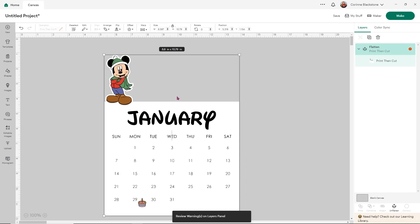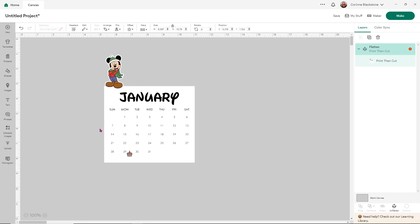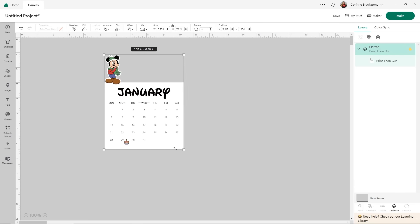Now that I've got him kind of where I'm happy, I think that's a decent size. What I'm going to do is select him and my calendar and flatten again. Flatten is going to tell Design Space that we don't want to cut around the bottom of our Mickey — we want it to cut all as one single shape. Obviously this is pretty big for those mini desk calendars, so I will size it down. I'm looking at the width more than the height — I don't want to go any bigger than about five inches wide. You can use the measurements up here to get it exact to five inches.